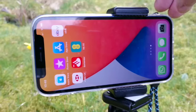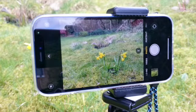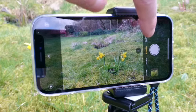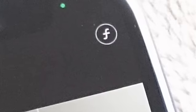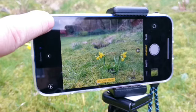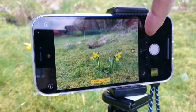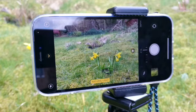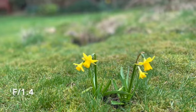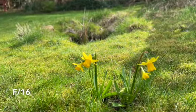On an iPhone it's called portrait mode. It works by selecting portrait mode, then select the F number. Space your subject well away from the background, then try different F numbers and see what happens to the background. Here's one taken at F1.4 on the phone, and another for comparison.